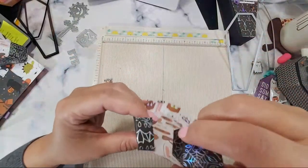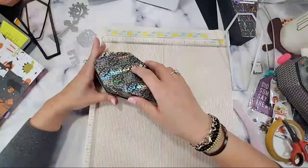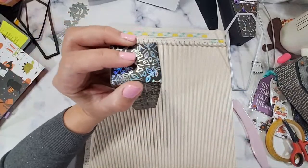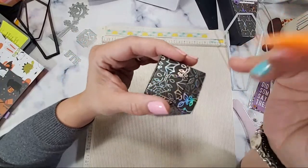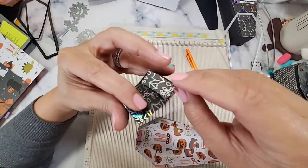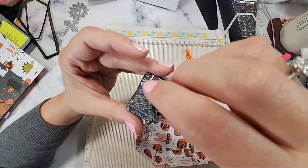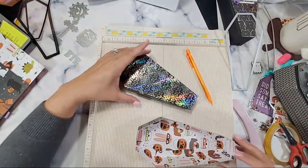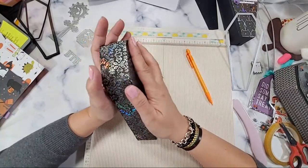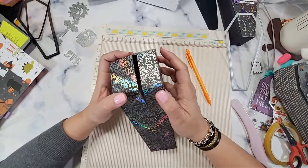Oh my gosh, it's done! What the heck — that was super easy! Oh, so easy — you totally got this! I'm going to mark it with a pencil so I know how much to close. So this is done — wasn't that easy, guys? We just transformed a flat die into a 3D project. Now we put the shaker, which is the most exciting part!